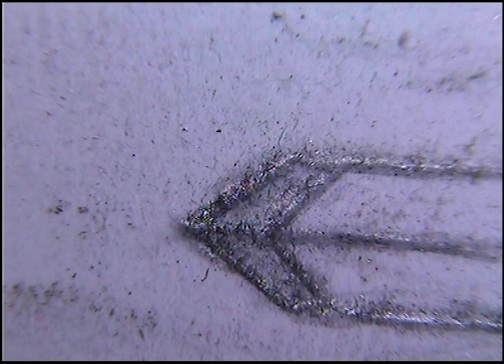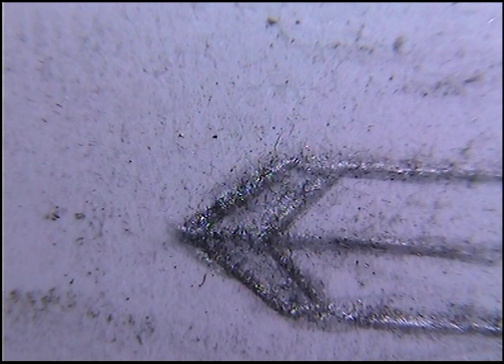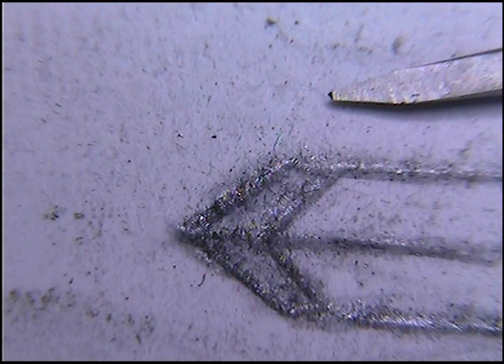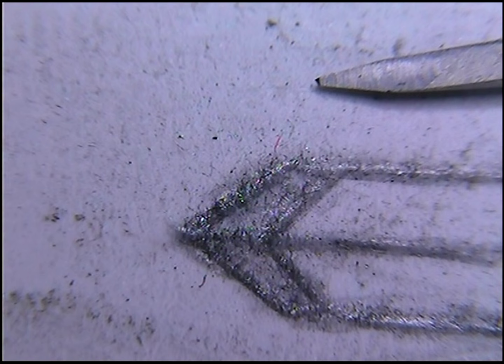This is the 90-degree graver — that's what it will look like. I'll also show you the Bolino style. This is the 70-degree, and I'll explain how you would sharpen these, which hopefully will put it to rest and you'll be able to get somewhere.